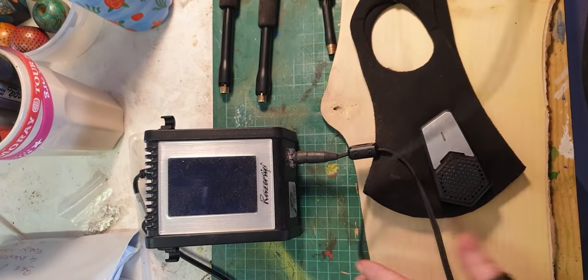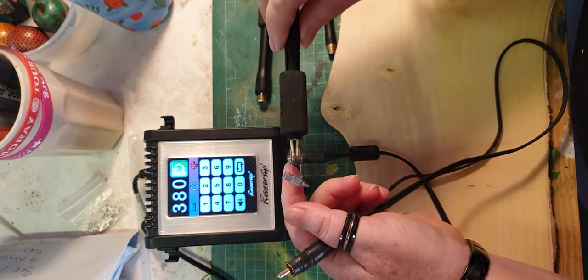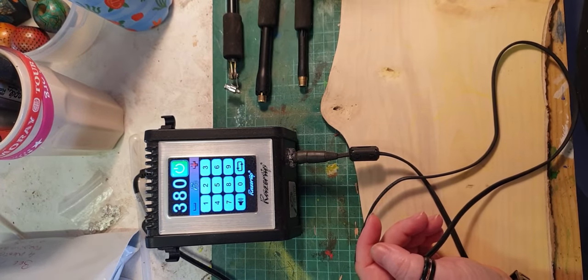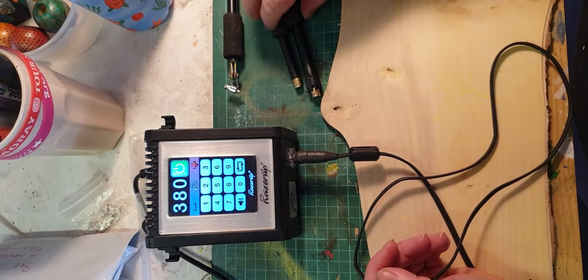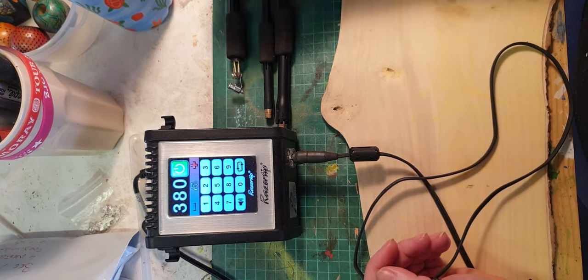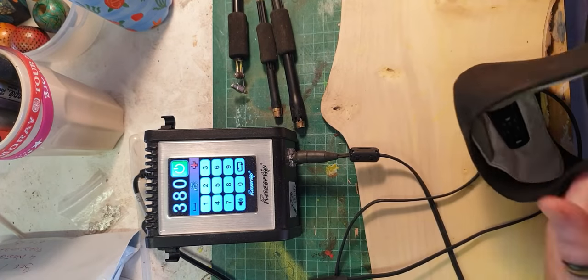I'm going to put a little bit of pyrography on here. I've got the Razor Tip P80 and I've got the wax resist nib already on the BP pen. I also got the spoon shader and skew out, thinking I'd do some work on the leaves — I did a little bit but it wasn't going very well, so I gave up.